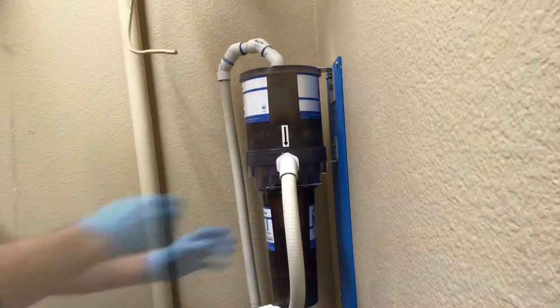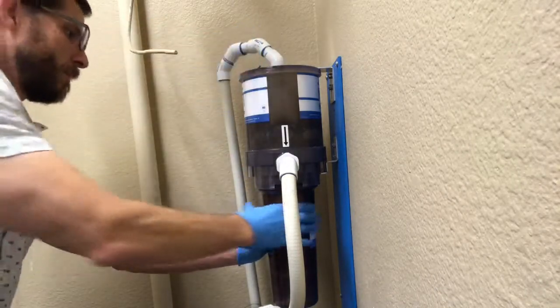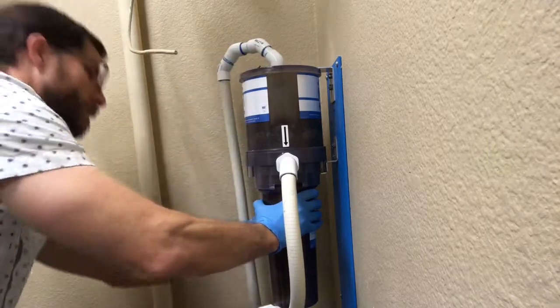Go ahead and set the new canister down, and what you're going to do next is remove these two pins that retain the collection canister into the amalgam separator.